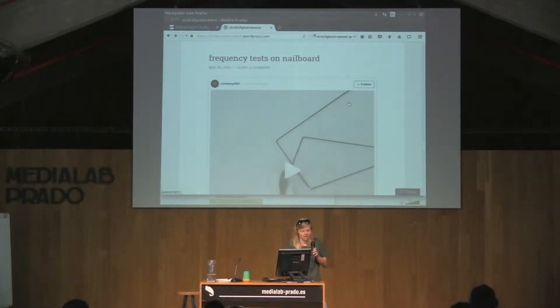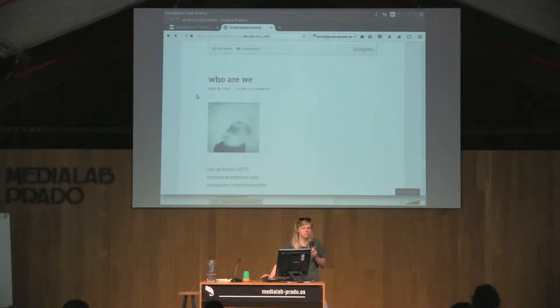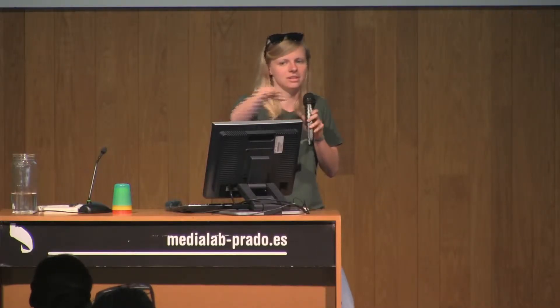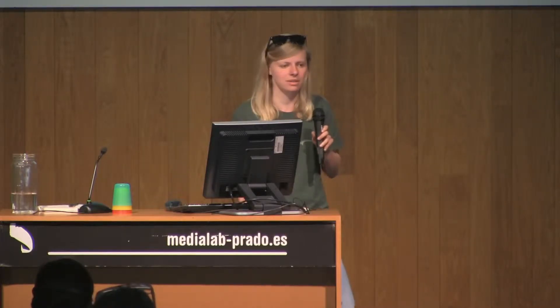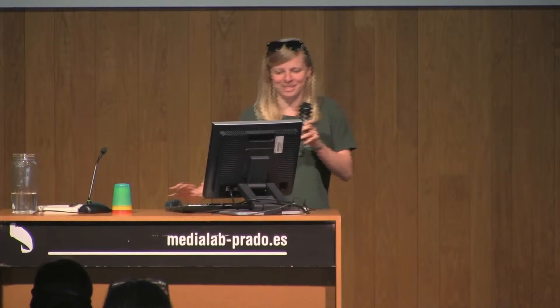Basically this is what we are doing at Interface Cultures. For me it was the first time having a performance with a music instrument, because I'm more into programming, real-time data visualization, and interactive installations. What I really like about our department is that you're thrown into different contexts — for example, Kike just told us we would have a public performance at the end of his lecture, and then we just went with it.